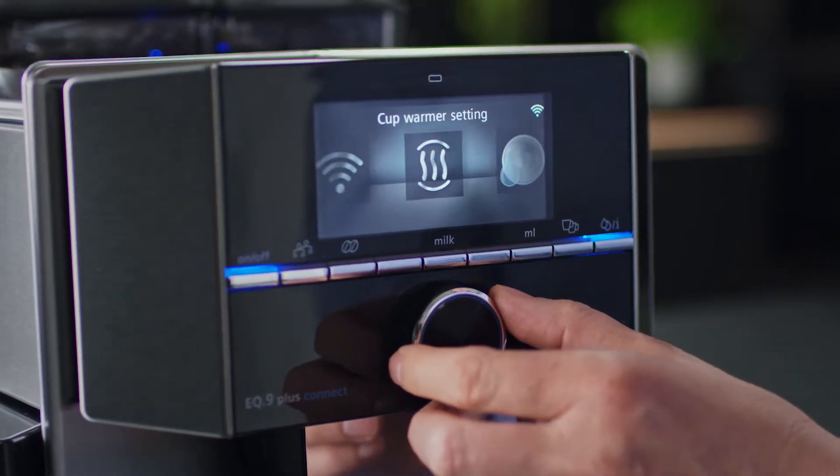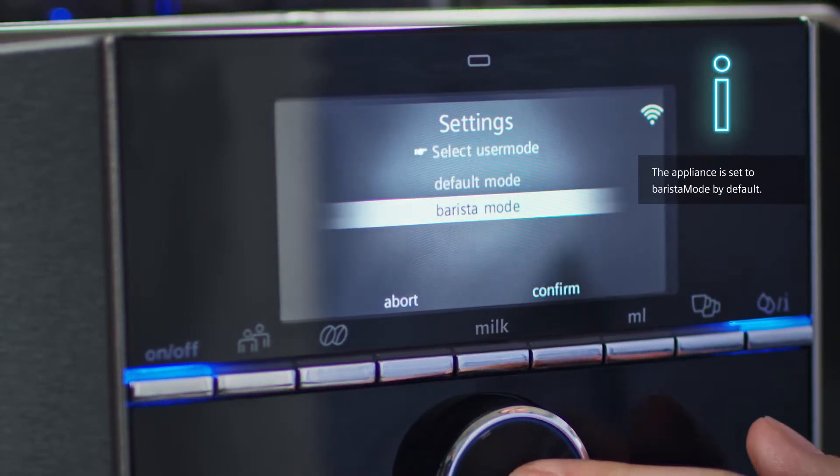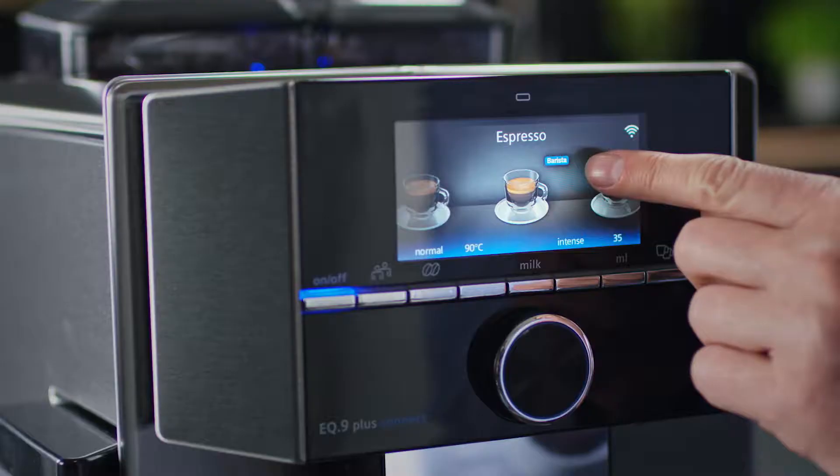Go to the menu and select Settings. Activate and deactivate barista mode. The blue icon appears when barista mode is active.